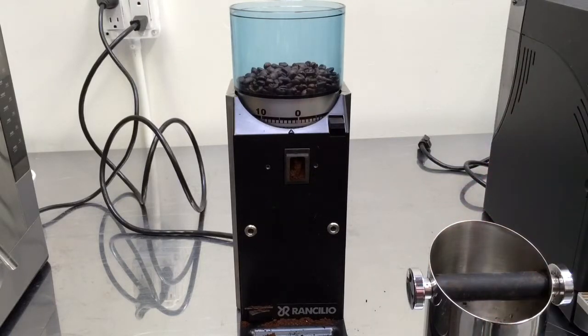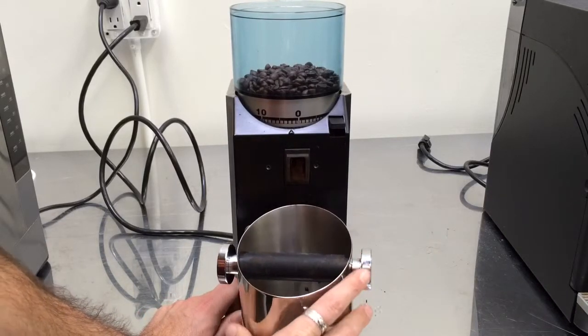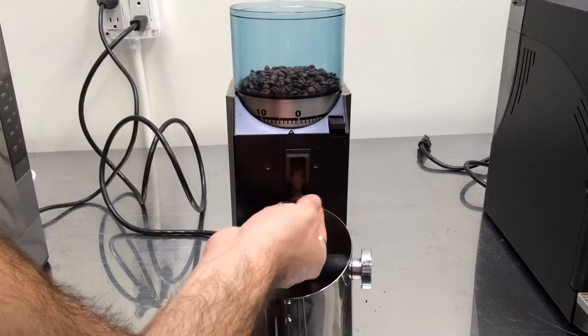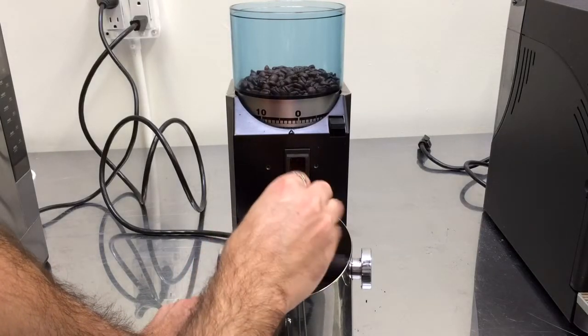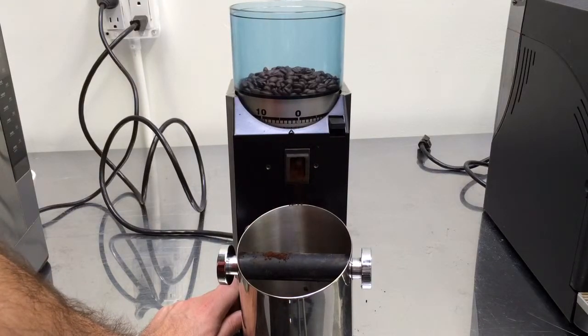I just want to demonstrate how it's working. It's on a fine grind. You can see the grind is pretty fine and it's working perfectly. We've been testing it for quite a long time.